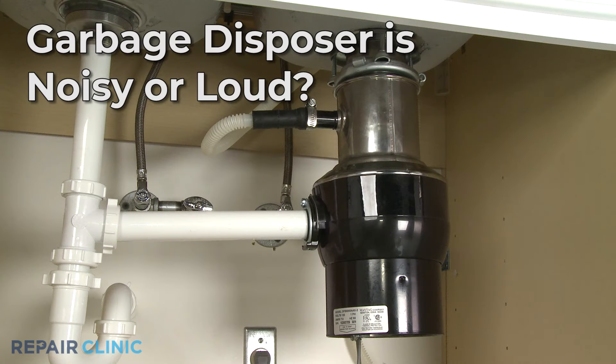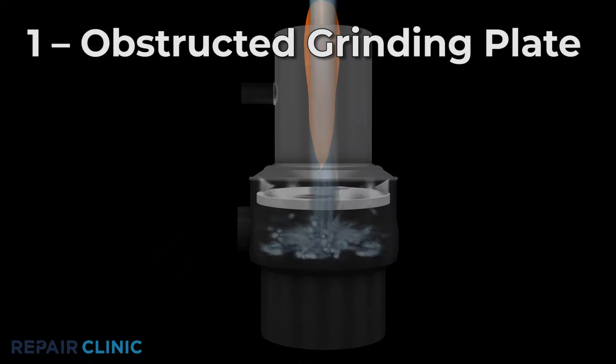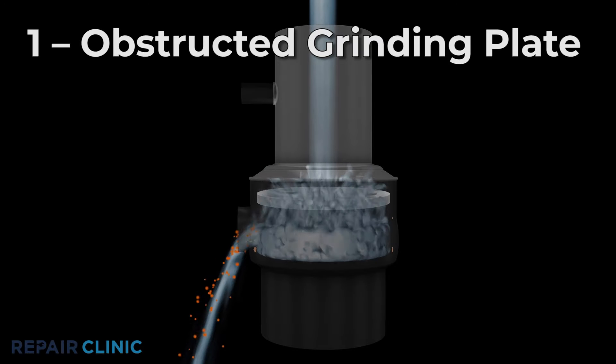If your garbage disposer is noisy or loud during operation, here are the two most probable causes. When operating normally, the garbage disposer motor rotates a grinding or shredder plate to break down the food particles.